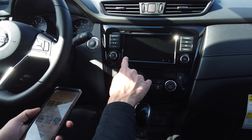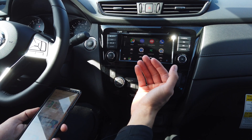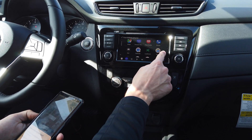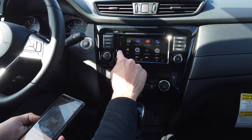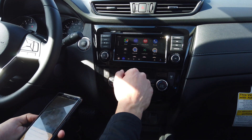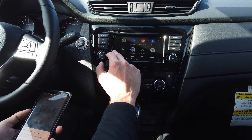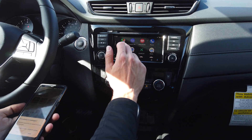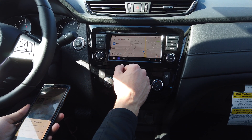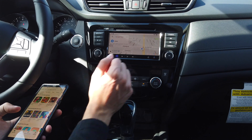After it loads, you'll be able to interact with all of your Android apps right here through the touchscreen. Any navigation app or music apps that you like to use, you can toggle between all of them, which is really convenient and easy — whether it's Amazon Music or Google Maps. You can use that right here through the touchscreen, which makes everything a lot easier when you're driving.